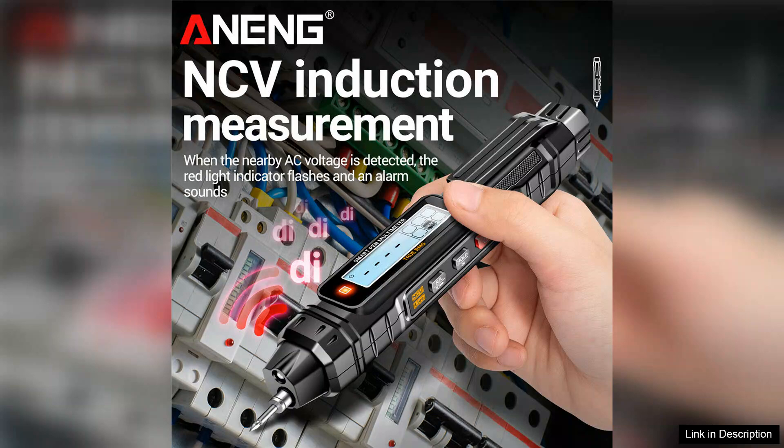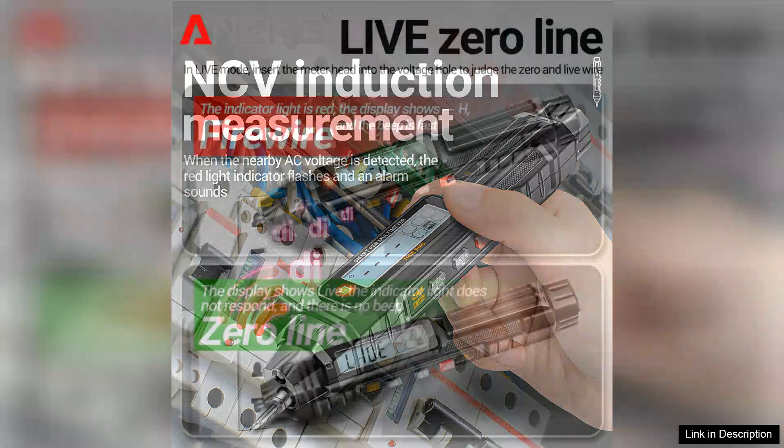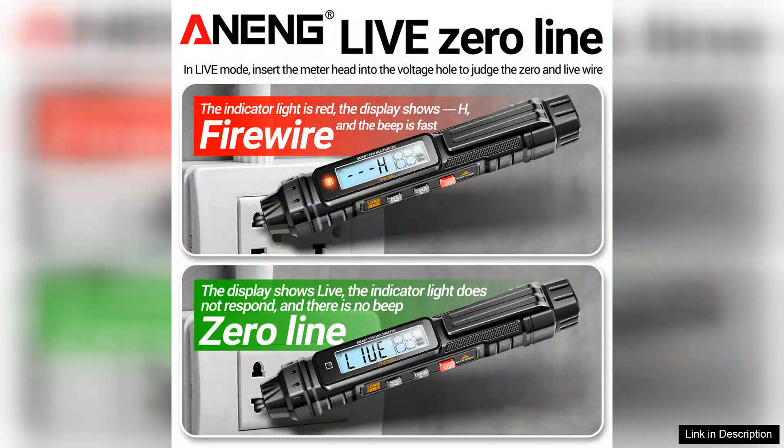The auto-ranging capability is another significant advantage, automatically selecting the appropriate measurement range and saving users time and frustration.